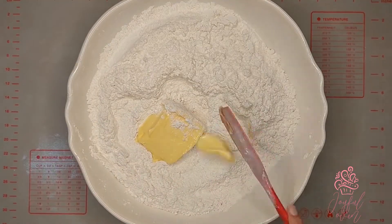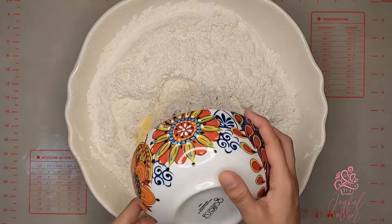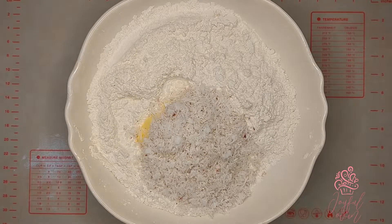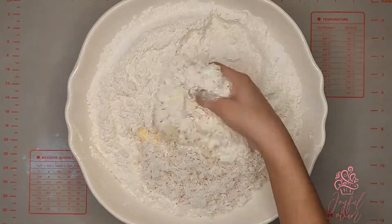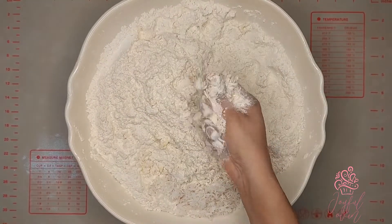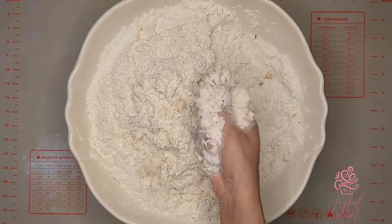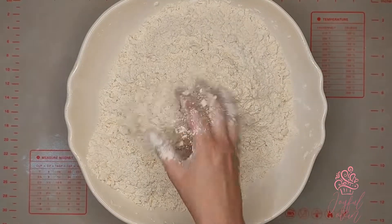Next, add eight tablespoons — or half a cup — of unsalted butter at room temperature, and one and a quarter cups of grated dried coconut. The coconut has been finely shredded and I did not squeeze out any of the liquid from it, so it's going to be full of flavor.